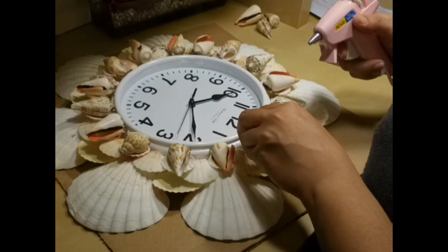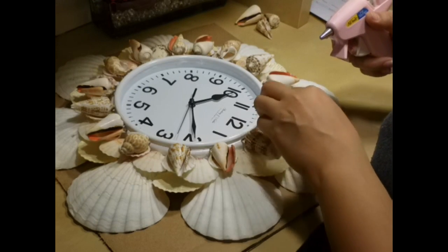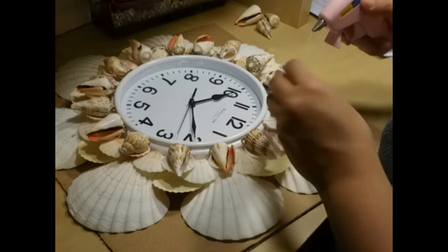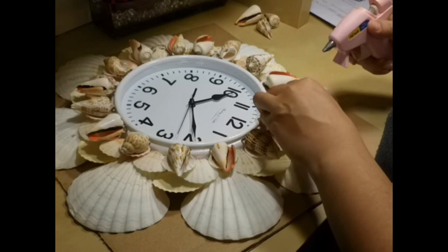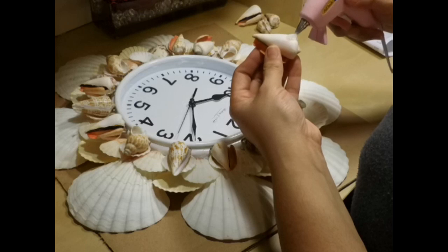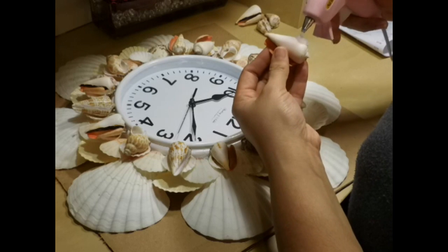These shells came mixed so I just kind of did a pattern and hot glued them inside the smaller shell. I put a lot of hot glue just to make sure they would stick on there.